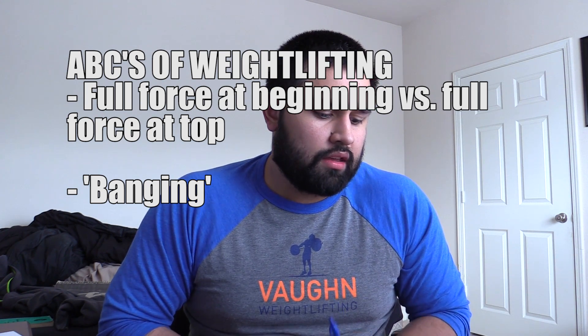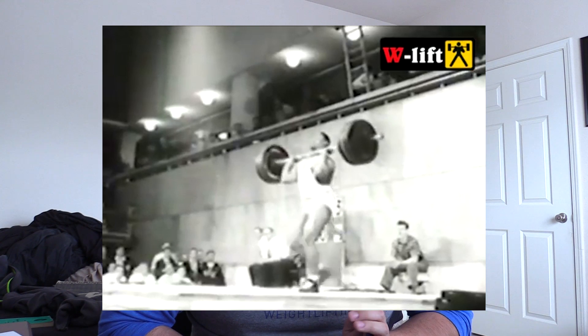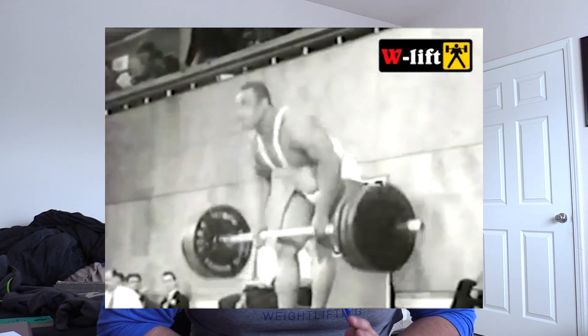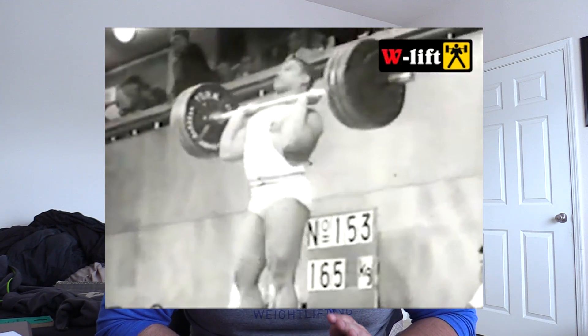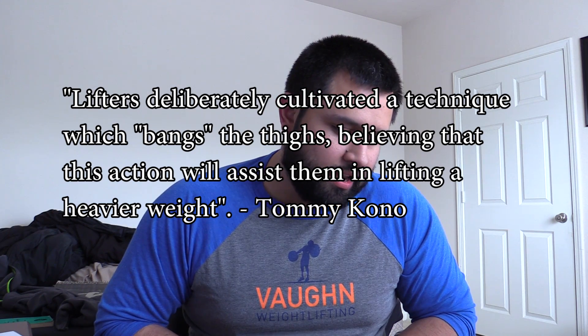The second point — and really the bigger takeaway — is banging the bar off of the hips. At the time this article was written, it had only been a few years since the bar was allowed to graze or brush the thighs. That's actually the reason the clean initially had its name — you were not allowed to contact the bar from the floor to when it arrived at the shoulders. It was in the late 50s or early 60s that the bar was allowed to graze the thighs, and as a consequence, some lifters began deliberately banging the bar into their hips, believing it would help them lift heavier weights.